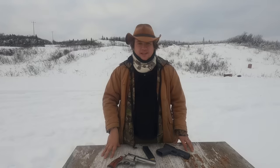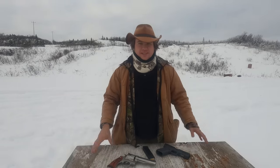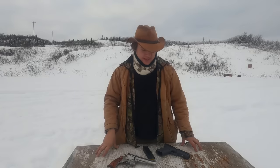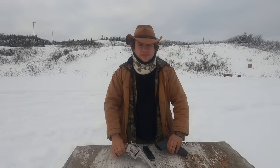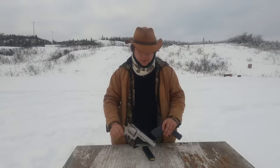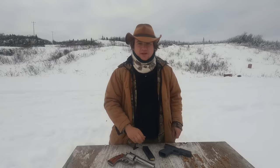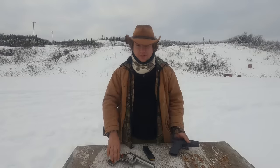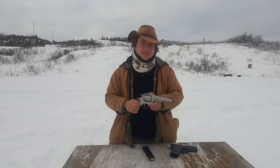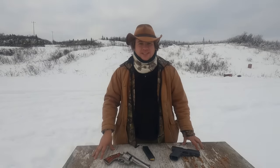We're going to do two different tests: a penetration test to test for power, and a speed and accuracy test. I picked these two pistols because they're a good representation of pistols in each cartridge. For the most part, when you're talking 10 millimeter you're talking semi-auto, and when you're talking 44 mag for bear defense you're talking about a revolver, so it should be a good platform for comparison.